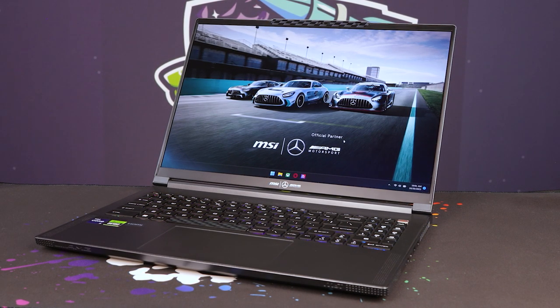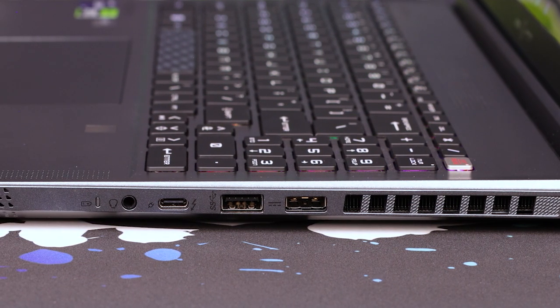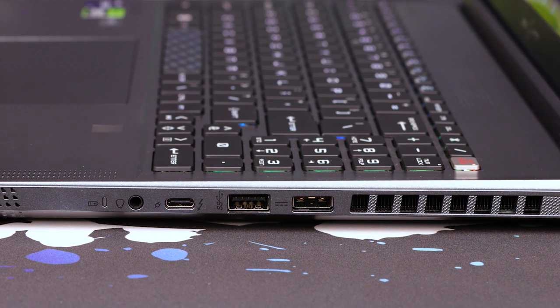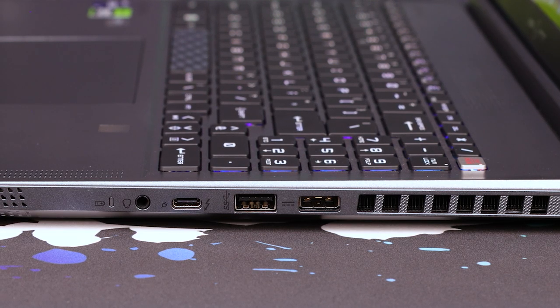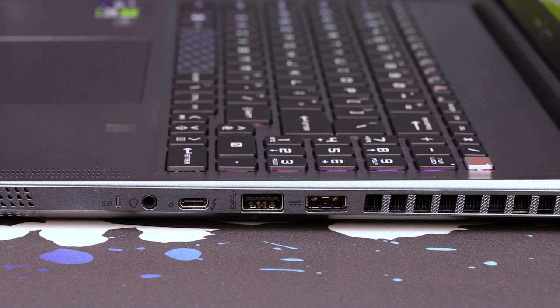On the left-hand side, you've got a bunch of ports including the weird-looking USB, which is actually for power. Then you've got a vent on that side, as well as a Type-C and your headphone jack. There's also a battery indicator in case you needed to know without having the laptop on — a nice little touch.